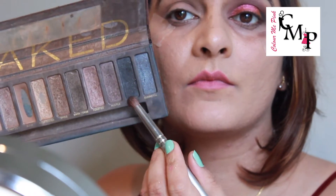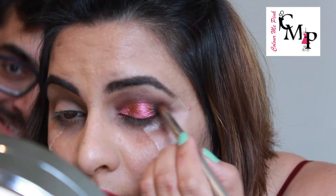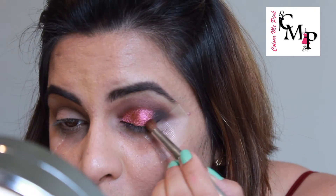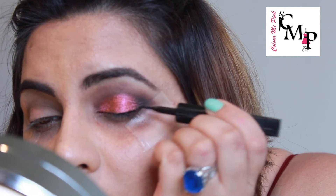Next, taking Creep from my Naked palette and applying it on the outer corners of my eyelid — just the outer corners. (Sorry, that's my husband trying to bomb my video!) Now going in with my Lakme eyeliner and creating a wing.